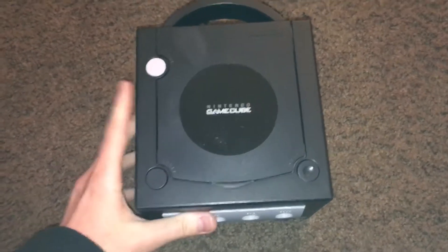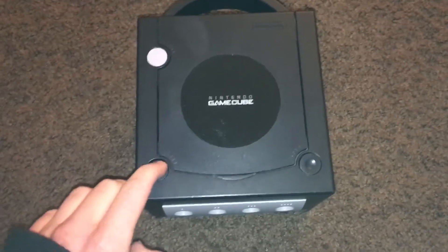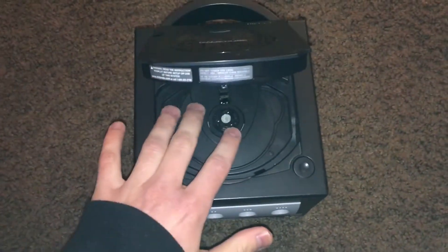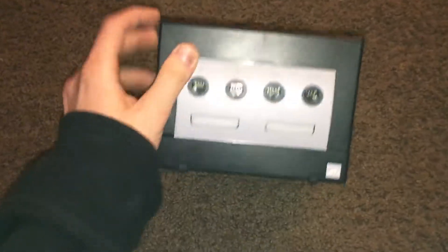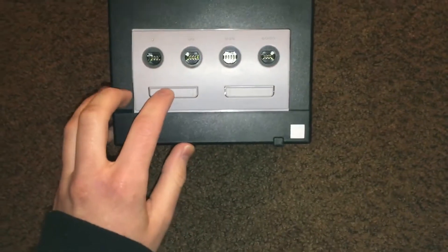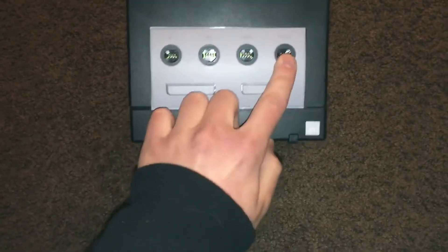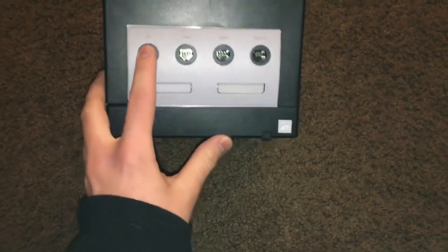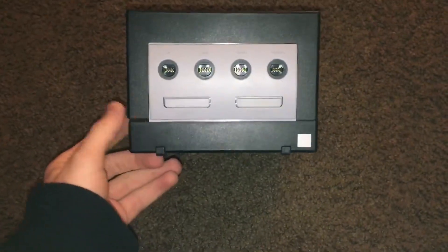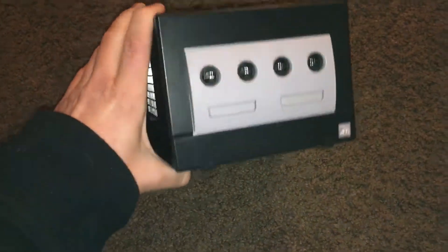I'll show you it: you got the power and reset buttons, and the open button to open the lid so you can put in the tiny discs. You've got the four controller ports on the front, as well as the two memory card slots. This is also the first — or possibly the second — Nintendo console to support four-player controllers, because the Nintendo 64 was the first.